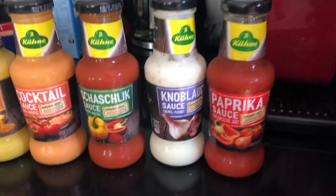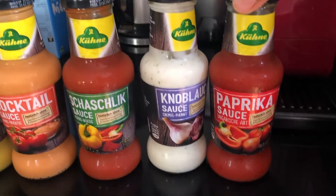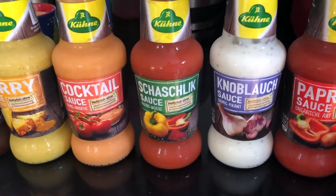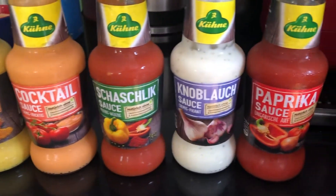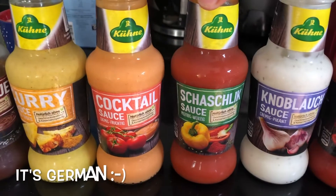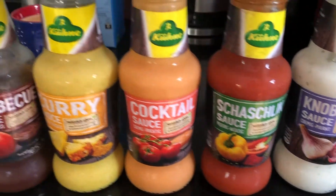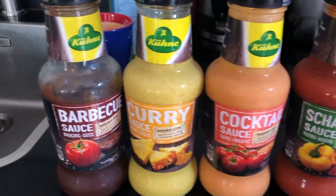Alright guys, we also have six different kinds of sauces for tonight. We have the paprika, the knoflook — or actually I think it's garlic — knoblok, I think this is a different language. Shashlik — I have no idea what this is, but it does look like it has pimiento in it — some cocktail sauce, curry, and barbecue. There you go.